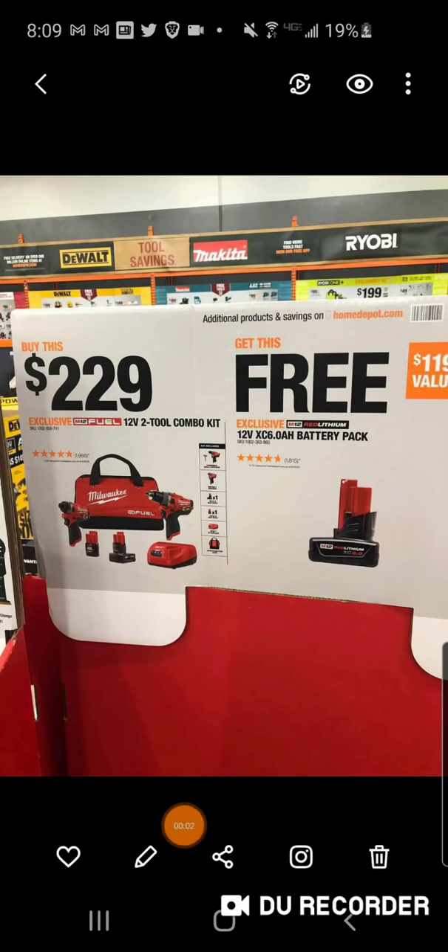Hey, what's going on folks? Got some information - the Milwaukee hack is back. Not surprisingly, we knew this was going to be going on in store. Where it really matters is if it's available online, because these could possibly sell out in store, though I don't think so because they've been doing this for three-plus years now and everybody's got this hammer drill and impact driver.